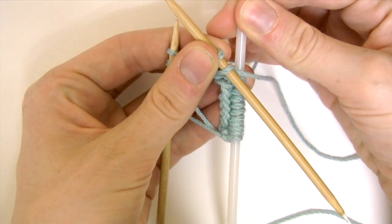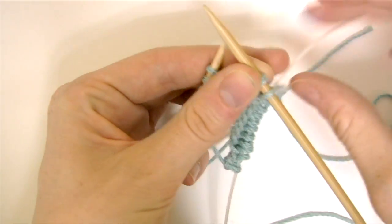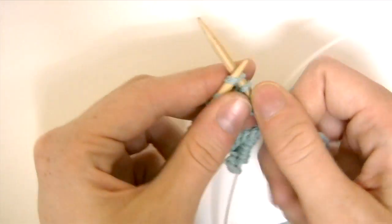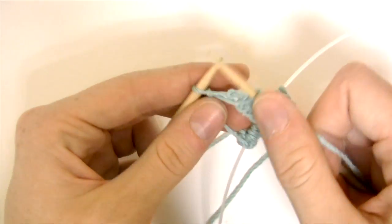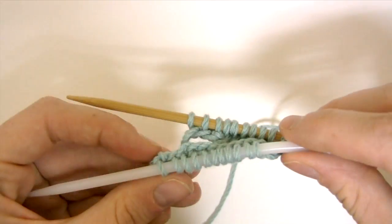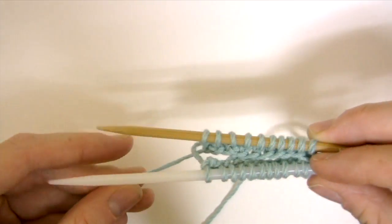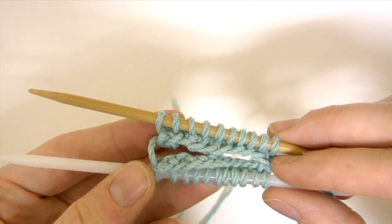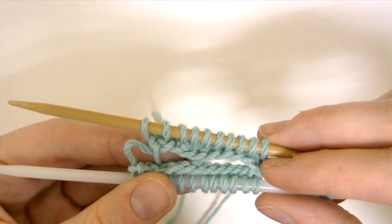Again I'm going to slide the stitches of the needle I'm not knitting onto its cord. Now I'm going to repeat those first two steps until the gap here starts to close and I have formed a few rounds of knitting.